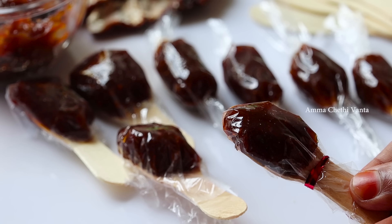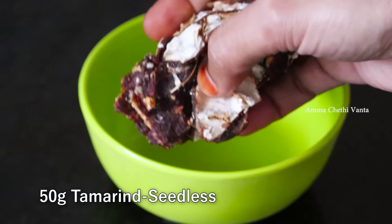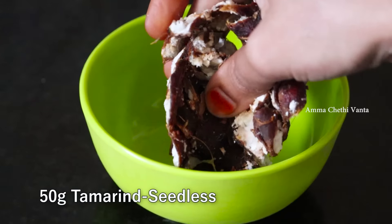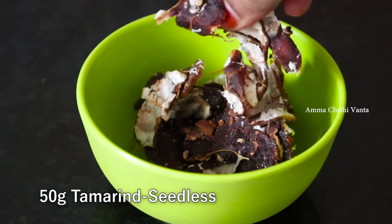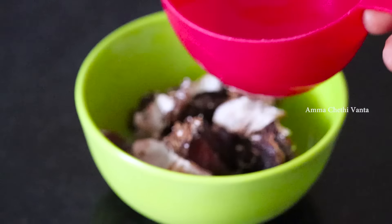First, I am going to add seedless chintapandu into a bowl. If you like chintapandu, add a little bit more into the bowl.